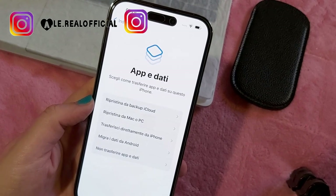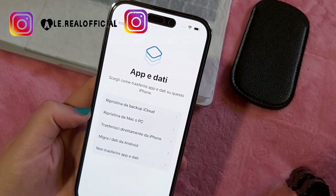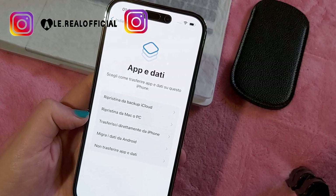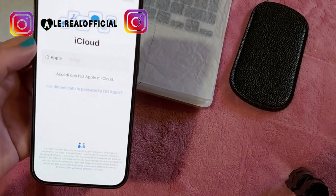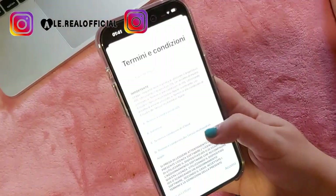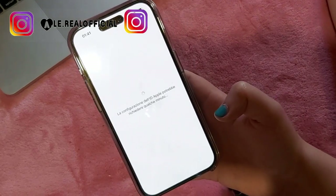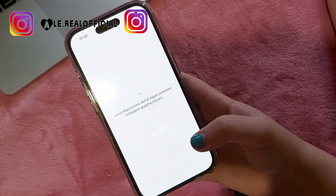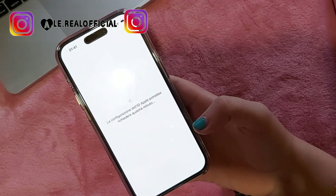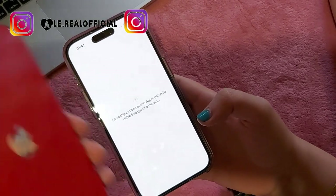Qua c'è App e dati: trasferisci direttamente da iPhone, ripristina un backup, ripristina da Mac o PC. Io direi di trasferire direttamente da iPhone a iPhone. Ripristina un backup - è questo che devo mettere su. Accetta. Configuriamo l'ID Apple. Ci ho messo un po' perché devi inserire la password dell'email, e poi se non va la Wi-Fi non te lo prende. Adesso dovrebbe trasferire tutto quello che ho nell'iPhone vecchio.